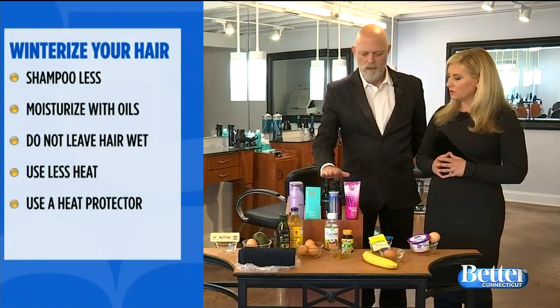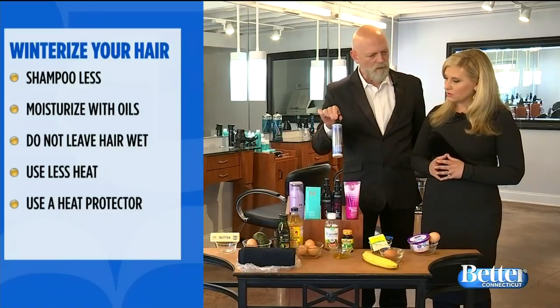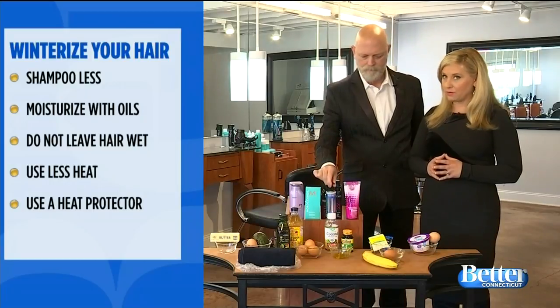You want to quickly blow dry — try to dry your hair as much as you can in the towel. But if you have to dry, use a great heat protection. One of my favorites is the F450. This can be for flat irons, curling irons, blow dryers. It protects the hair tremendously. That's my Redken.